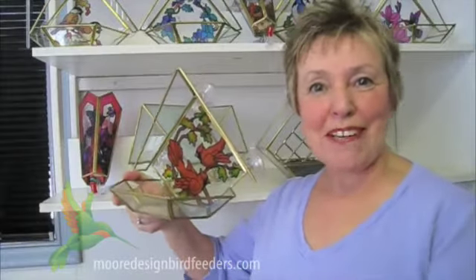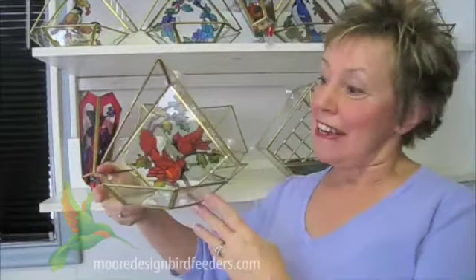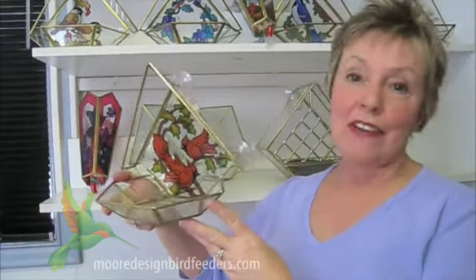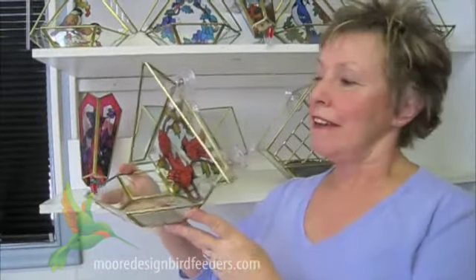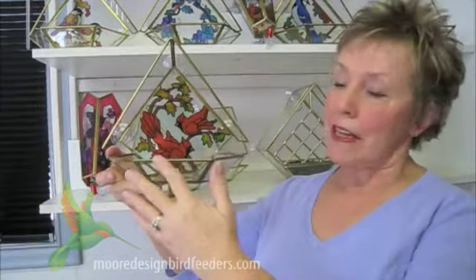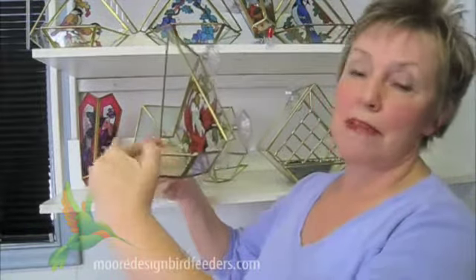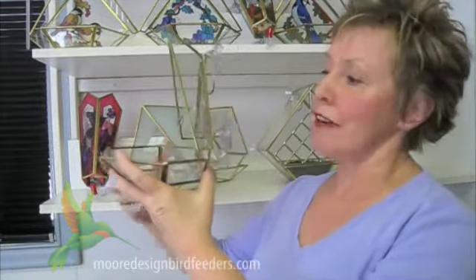Welcome to our website — glad you've come to visit. Today we'd like to introduce you to all our different bird feeders and give you a little idea how they actually work. This one is an open platform style that will attract birds like chickadees, nuthatches, and finches, and can also accommodate larger birds such as blue jays. The wide platform allows the big ones to land comfortably.